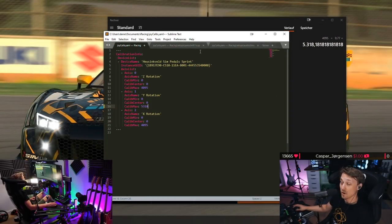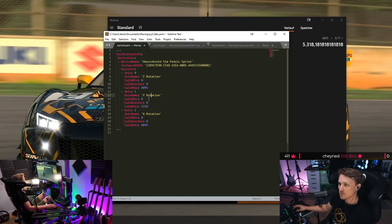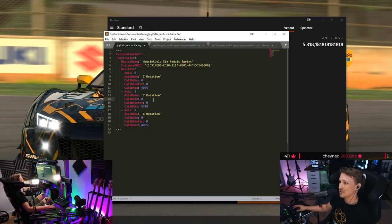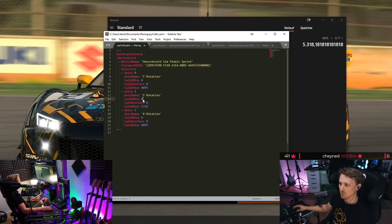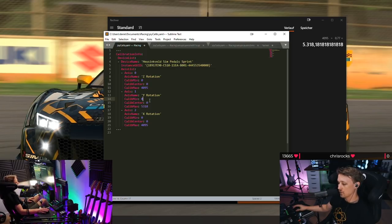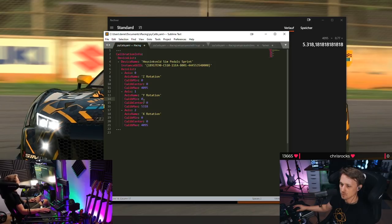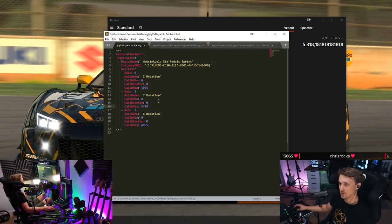Also worth mentioning: if you want to set a dead zone, you can do it by increasing the calibration minimum value. For example, if you set it to 100, you can rest your foot on the brakes without getting any input. We'll leave it as-is for now and save the file.